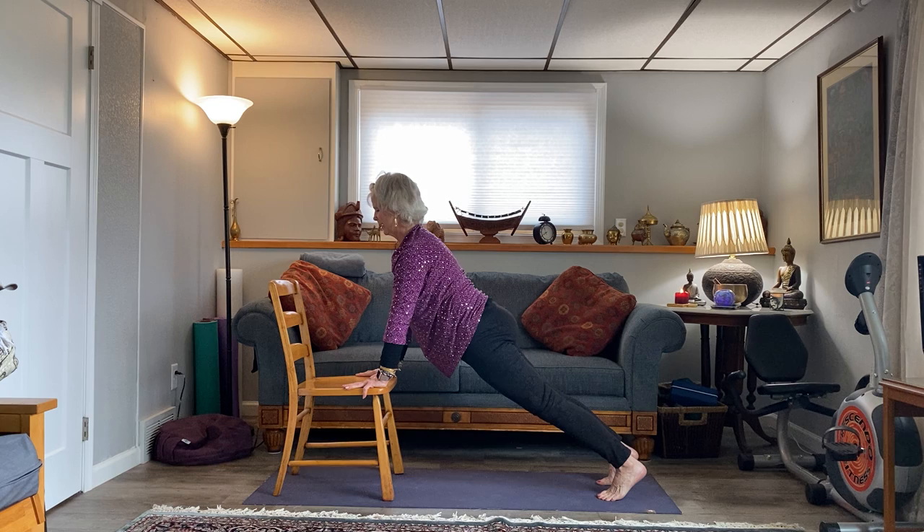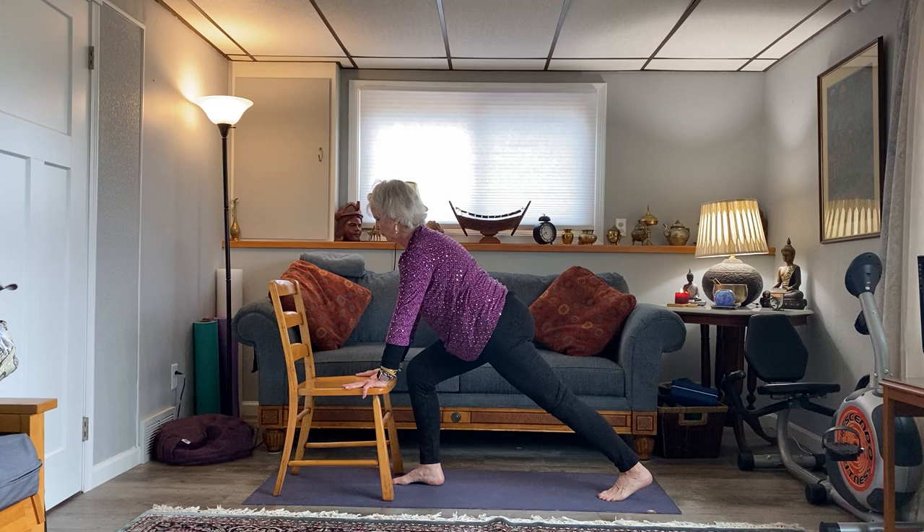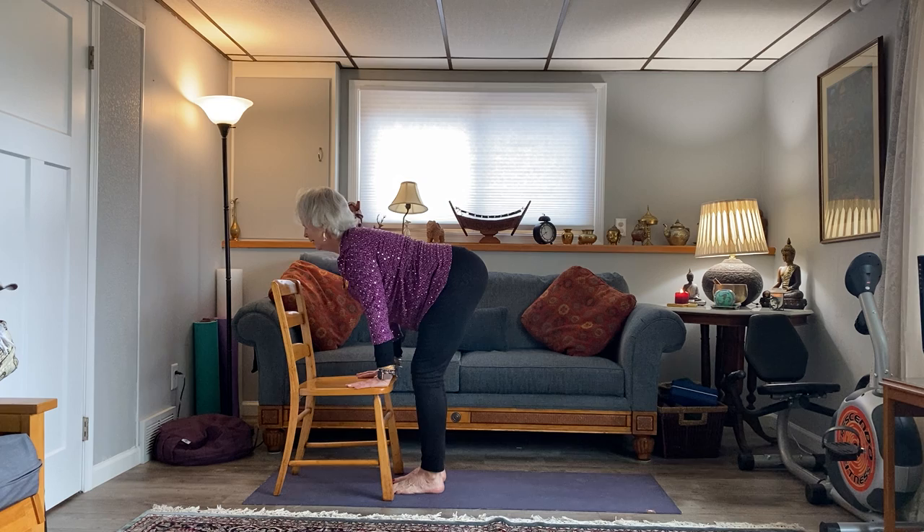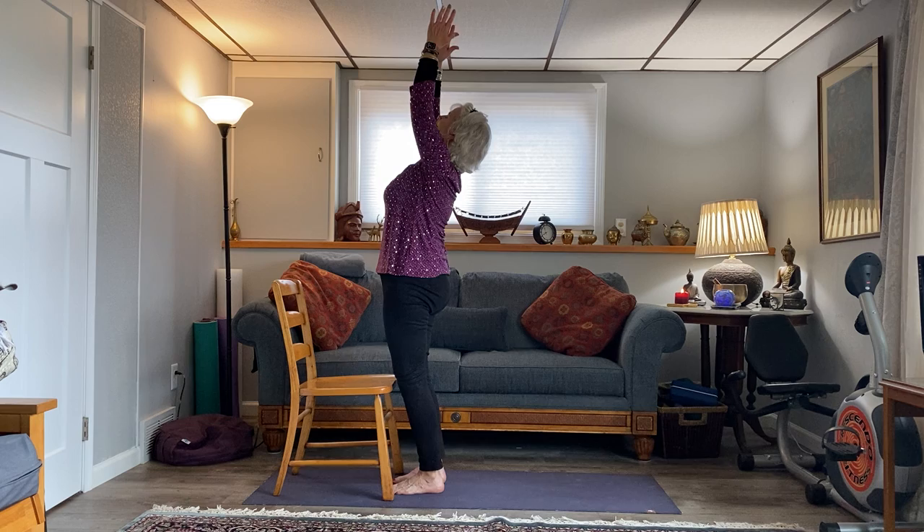Right foot steps forward. Inhale, looking up. Exhale, bring the back foot forward. Inhale, looking forward. Exhale, fold. Pushing down to come up to arms overhead and back to mountain. We do that to the other side.